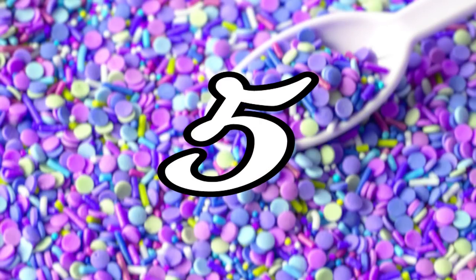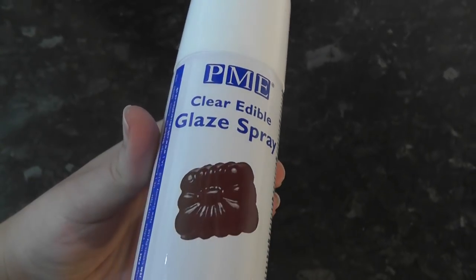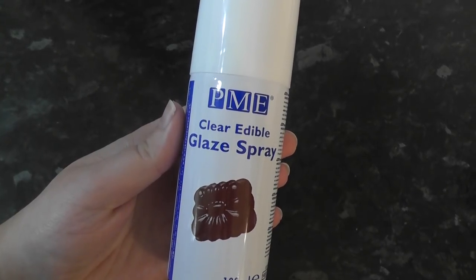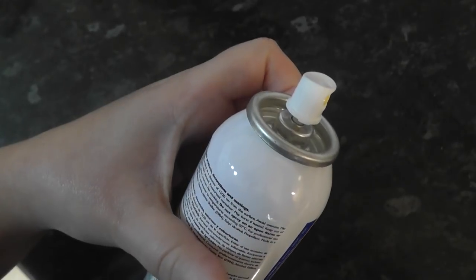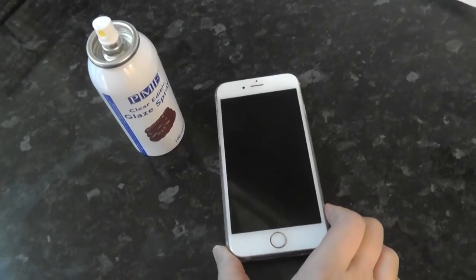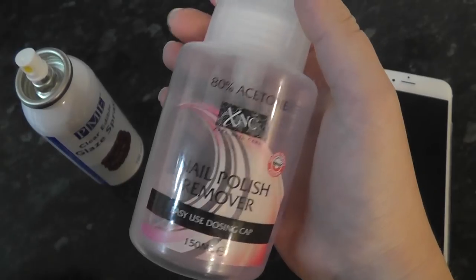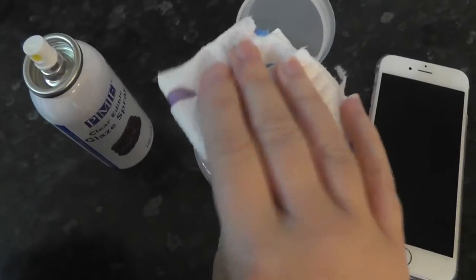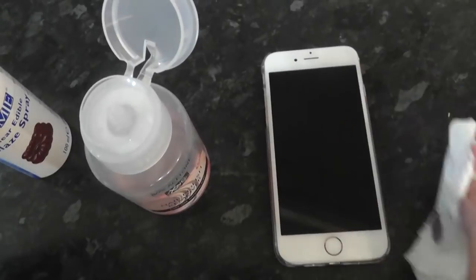Number 5: Nail varnish remover. I know we can't wear nail varnish in this industry, but it always pays to have some nail varnish remover on hand. Glaze sprays are awesome for adding sheens and shines to certain designs, but it's no secret that the nozzles can get blocked and fire out either a jet spray or huge mists. It often covers worktops and worse, your touchscreen phones and iPads. It's a nightmare to remove, so grab yourself some nail varnish remover and kitchen towel to fix your phones in a snap. The spray is a type of edible varnish, so it makes sense to use a varnish remover to remove it easily.